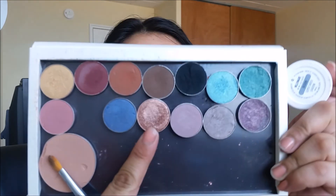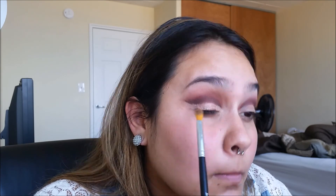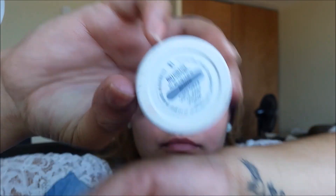Taking Makeup Geek Foiled Eyeshadow in Grandstand, we're going to place that on the lid using a flat synthetic brush. This will bring a lot of warmth to the look — and bedazzle, of course. To get the most pigmentation, use your fingers. Now taking ColourPop Millionaire, we're really going to get this glitter party started.